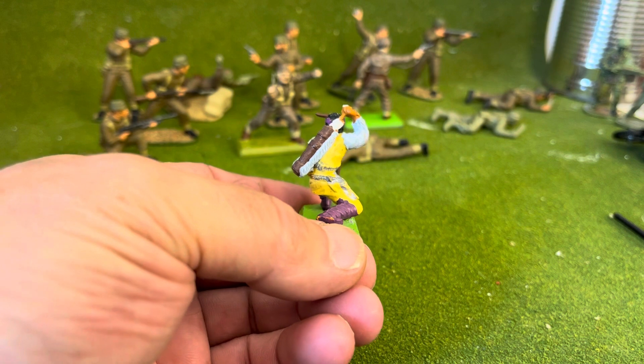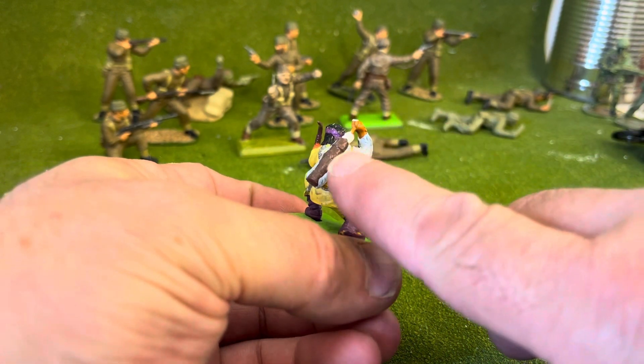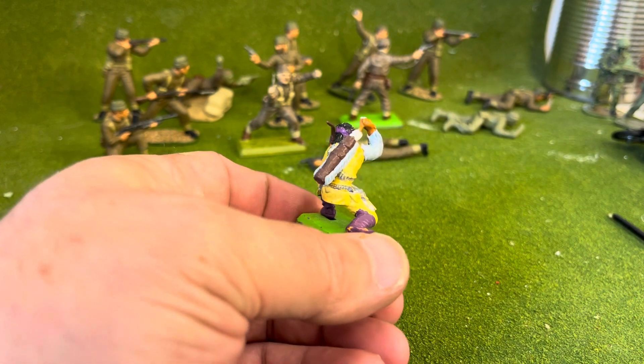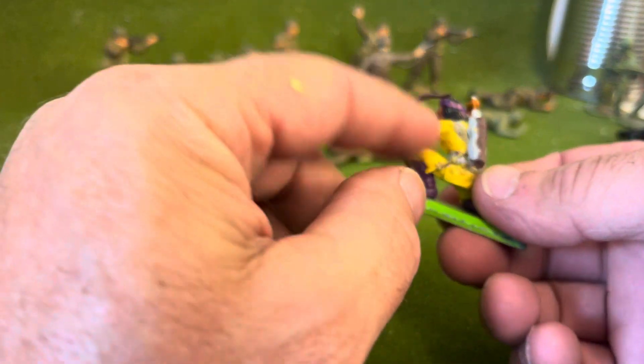I used another figure — I think it was the standing Britains detail figure where he's taking the arrow out — because that arm was uncovered, and this Apache's got a covered arm.